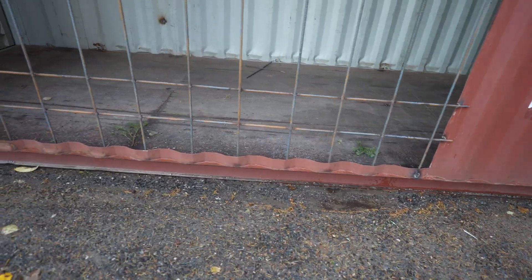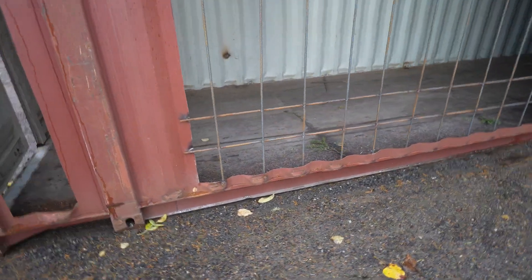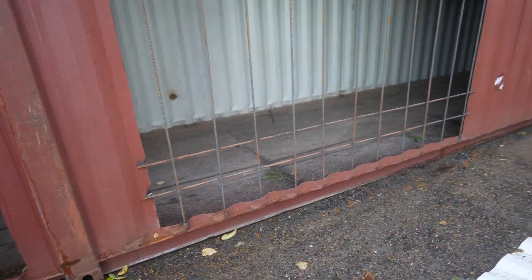So today's video we're going to be talking about our current process here. We've just planned out our panel placement as well as started the process of welding on our rebar.